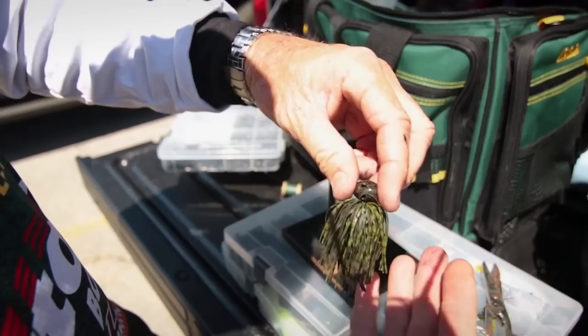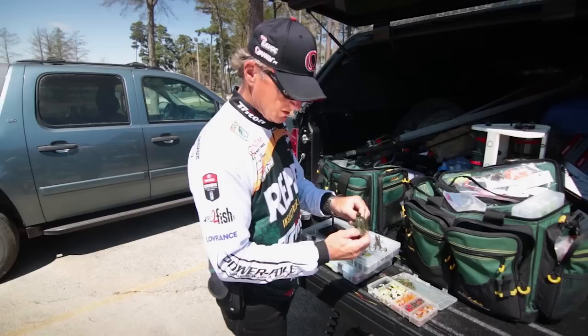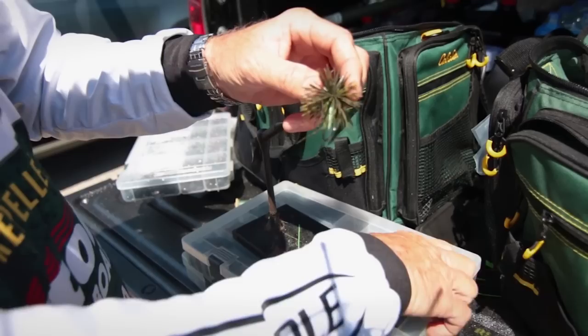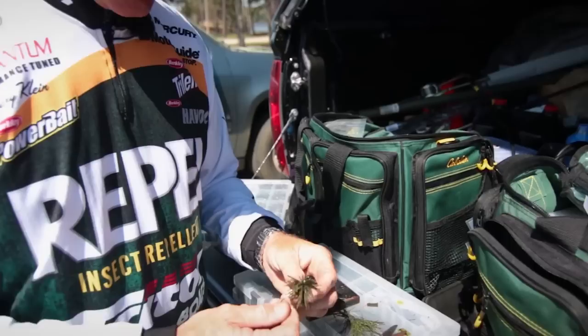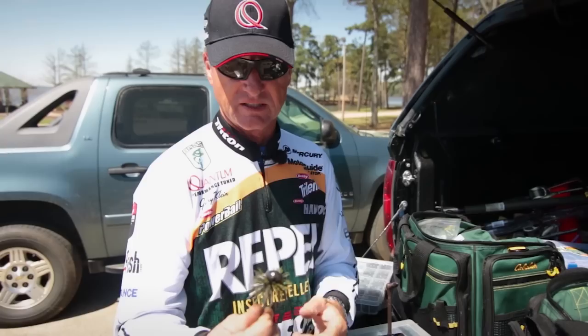Now I've got a larger, bulkier jig. A lot of times with a football head I'll do exactly this. Even though I just put all that material on, the shorter the material the springier it is, the longer the material the slower it is. A lot of times those fish like things fast. Put a craw or a real nice trailer on here and this three-quarter ounce football head fishes like that — catches a fire out of them. You can't buy them like that; you've got to build them yourself. That's just some tinkering.